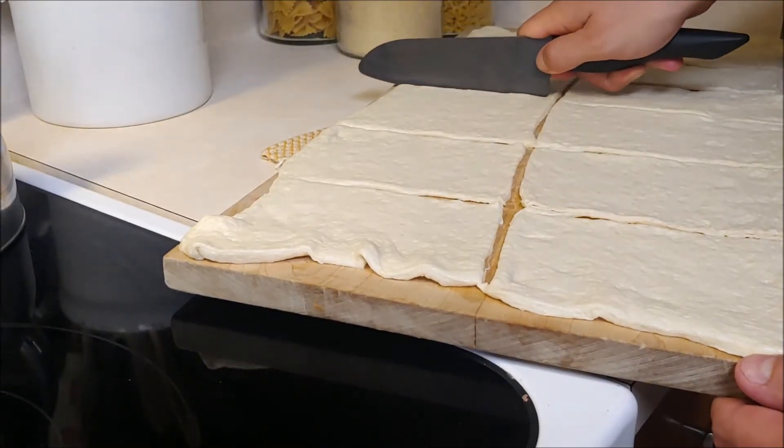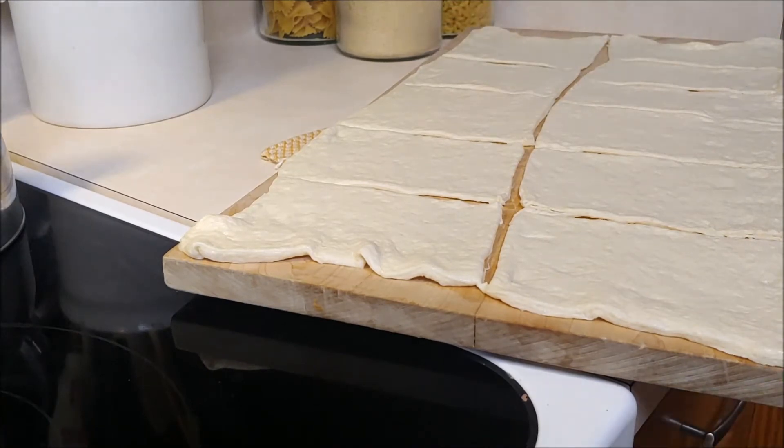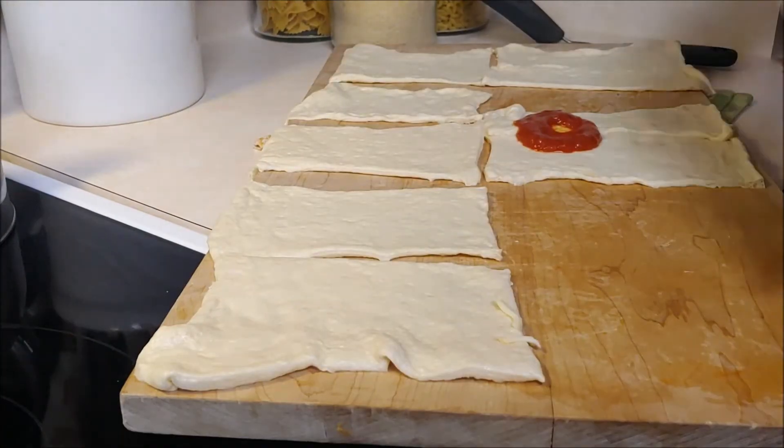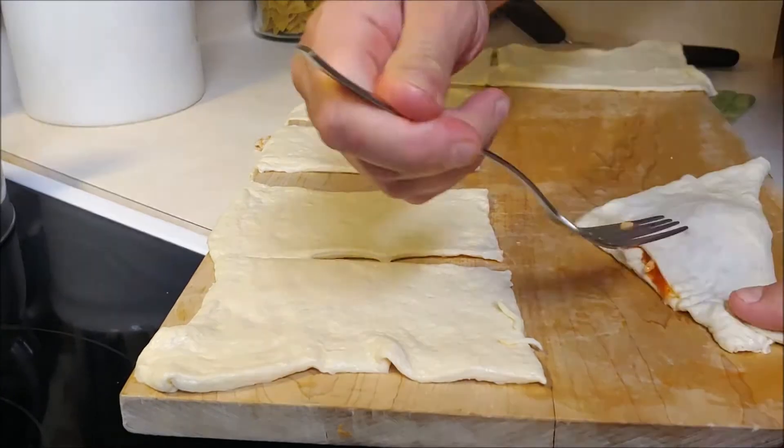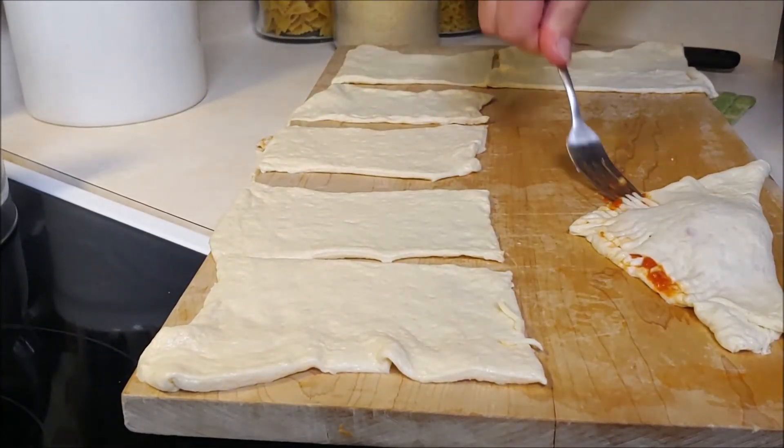Ayo boss and welcome back. Today's chef has a great video up for us today. This is going to be a pizza pocket video — it could be a dinner, it could be an appetizer. Either way, we think you're going to enjoy it. Let's go ahead and get cooking.